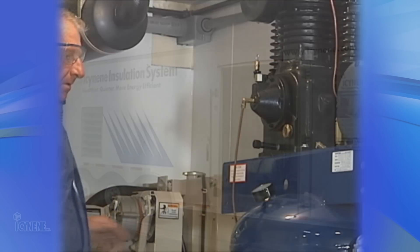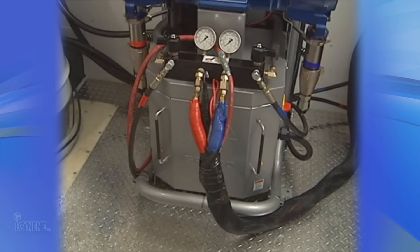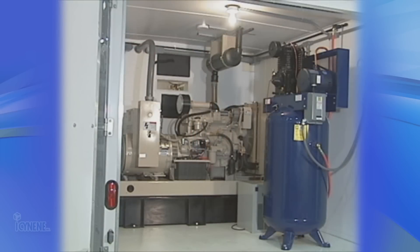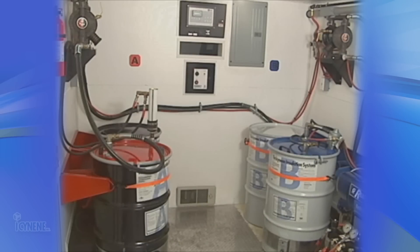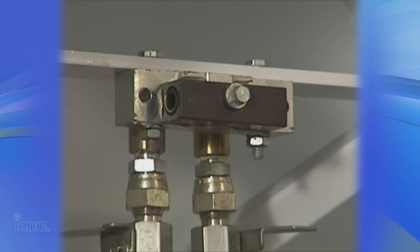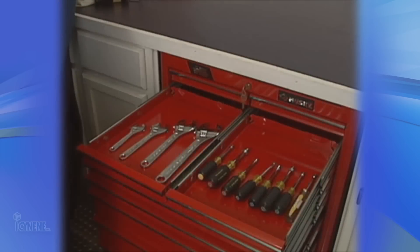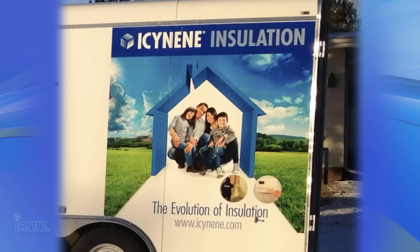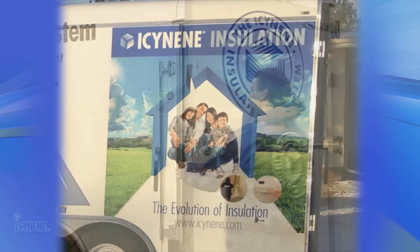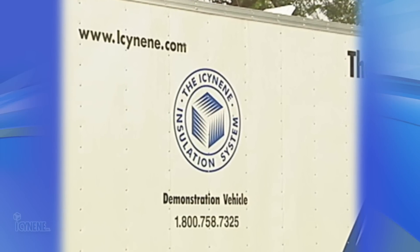The purpose of this video was to show you the installation equipment needed to run a successful isonene business with a properly equipped isonene rig. Those components include a proportioning unit, a generator, an air compressor, a refrigerated air dryer, a material supply system, heated hoses, a circulation system, a spray gun, accessories such as band heaters, a full range of safety equipment, an assortment of tools, and a suitable truck and/or trailer combination. By following the guidelines in this video to assemble your rig, you are now equipped for business and ready to install the isonene insulation system.